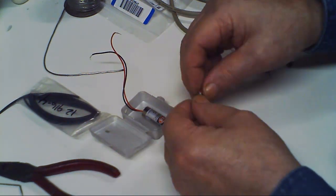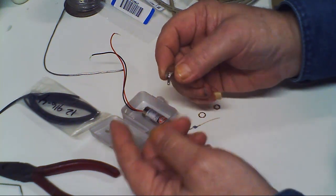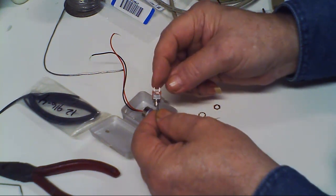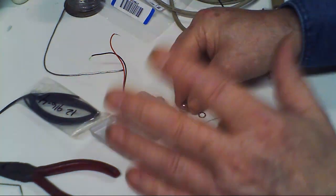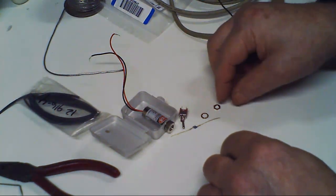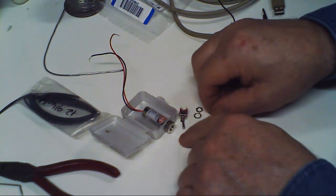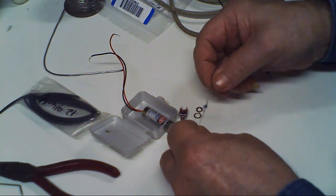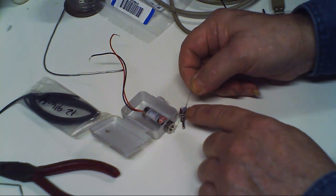You're gonna need the smallest little on/off toggle switch you can find. I got this through Mouser — and Mouser is one of the best electronic supply houses in the country, friendly people, more than willing to help you. I also got these resistors there.